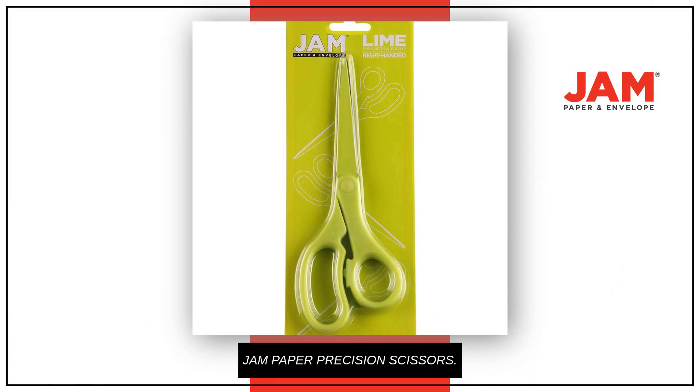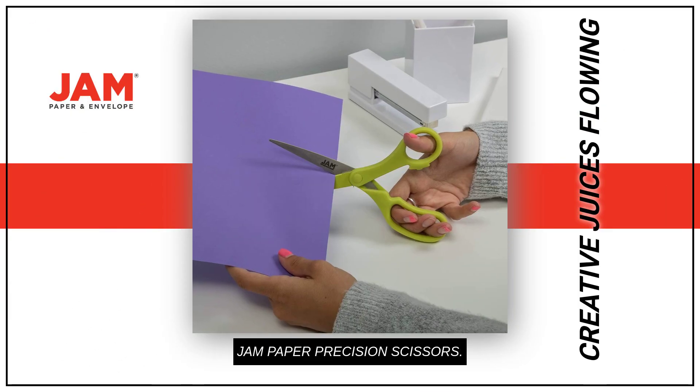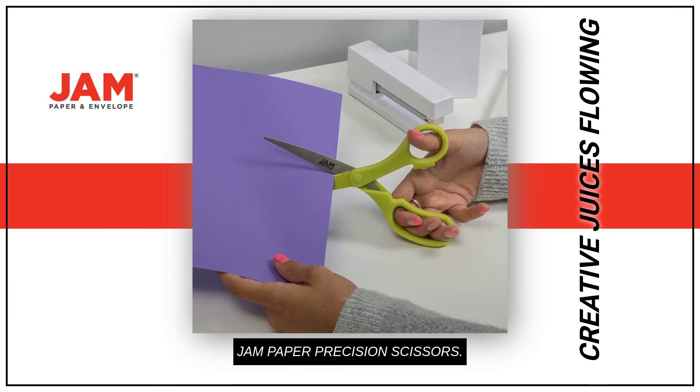It cuts a wide variety of materials. Get those creative juices flowing with this vibrant pair of scissors.